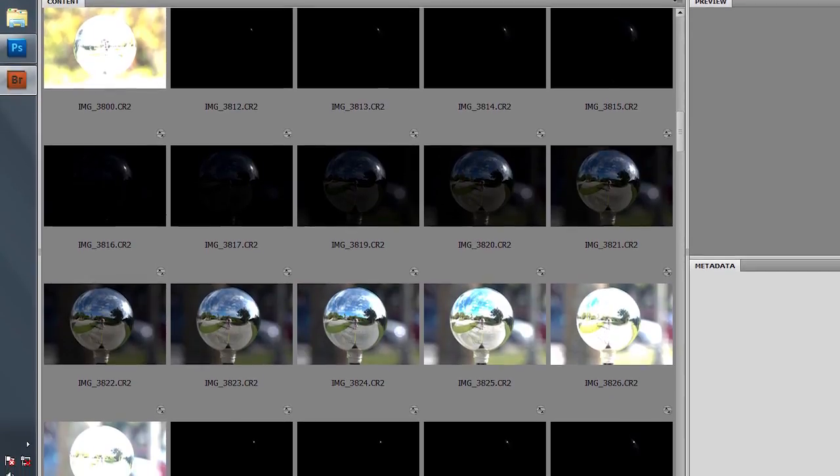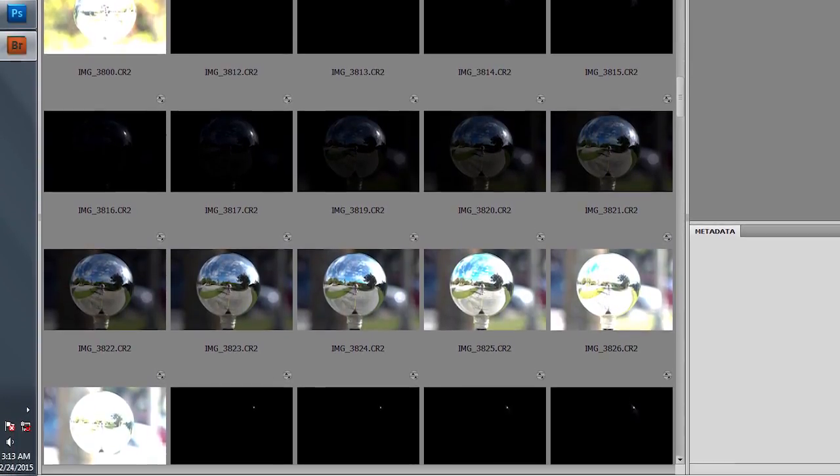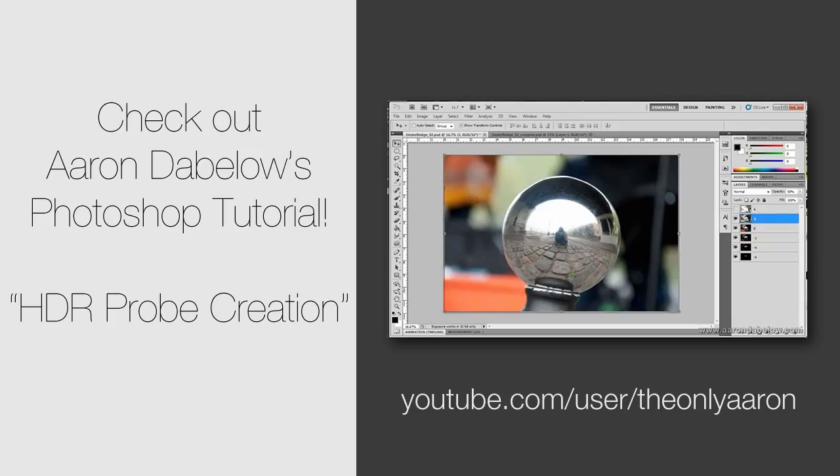Step 3: Process your images — usually 12 to 16 exposures — to create your HDR file. This video is a good guide if you use Photoshop.